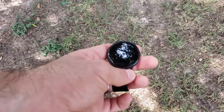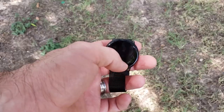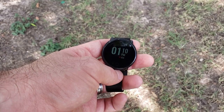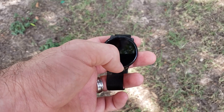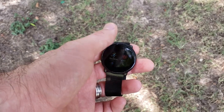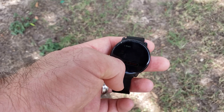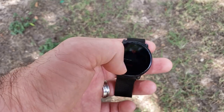The heart rate sensor works pretty well in my opinion. Unfortunately you can't adjust the interval that it updates the heart rate, so there's no real-time heart rate data readily available. It updates about every 30 minutes or so. You do have to click to measure heart rate manually from the watch if you want to see current heart rate data.